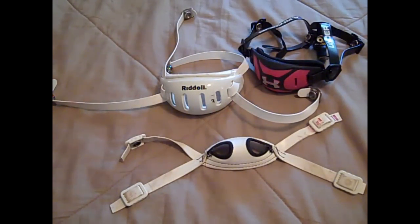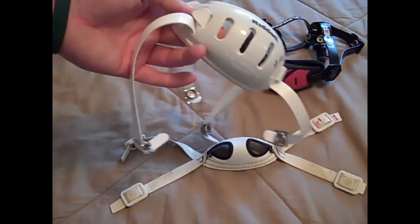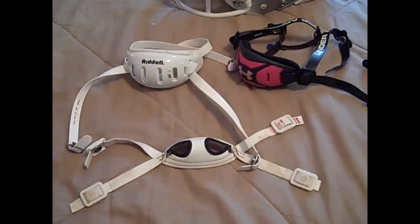It really depends on your position. If you are a player that gets a lot of contact — such as a running back or a linebacker, always involved in contact — a harder cup chin strap may be for you. One thing you should also pay attention to is the hookup style of your chin strap and your helmet.